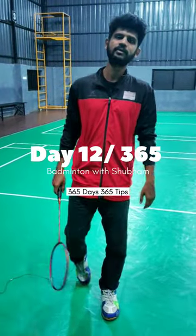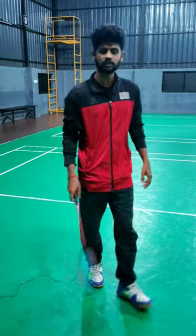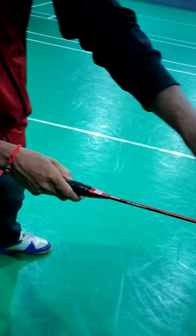Hello guys, welcome back. In this video we will see how to convert backhand grip from forehand grip. Initially you will be ready in this position with your forehand grip, like this — V shape with this part of the side of the racket.